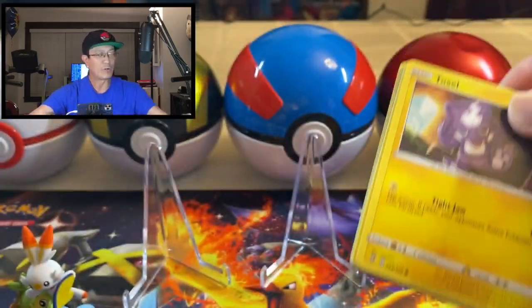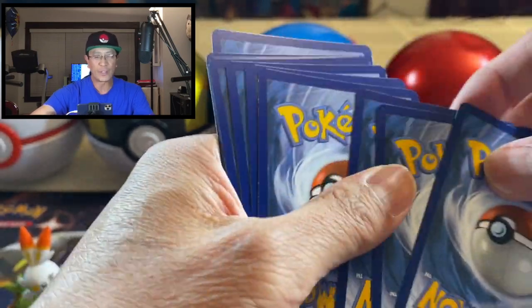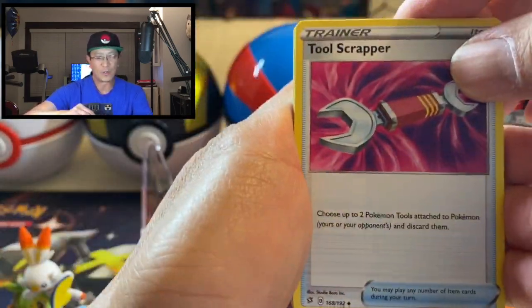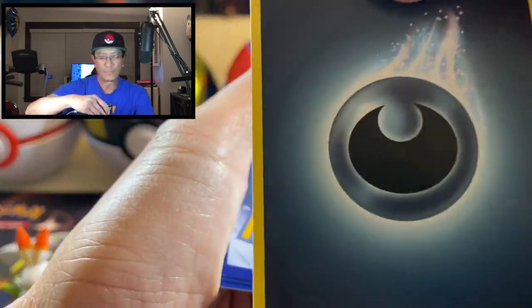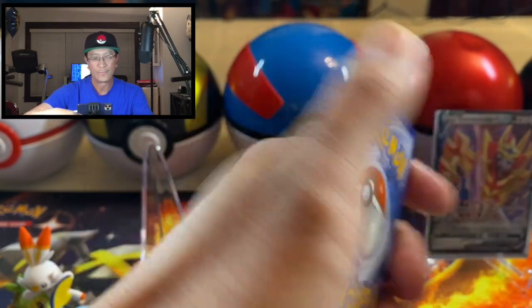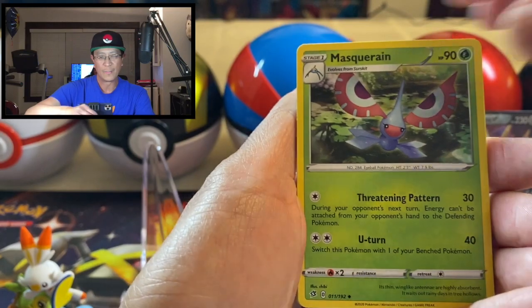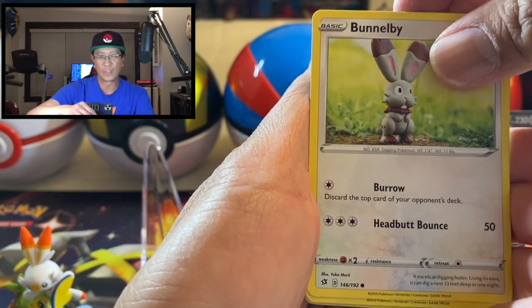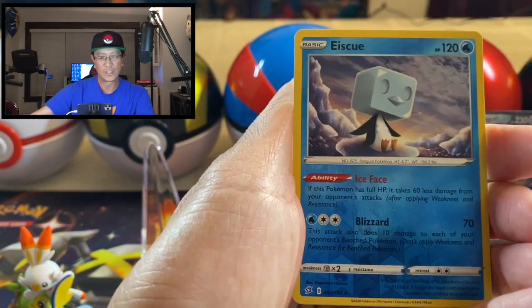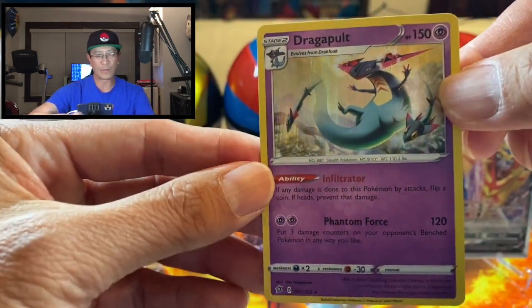Okay, next pack — Rebel Clash. I'm still searching for that secret rare Boss's Orders, and I would also like to pull that Frosmoth gold card. So we start off with Dark Energy, Tool Scrapper, Cursed Shovel, Maschiff, Toxel, Applin, Galarian Darumaka, Bunnelby, Vulpix.